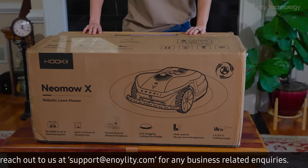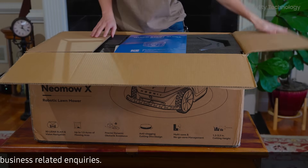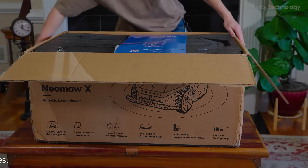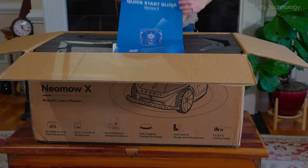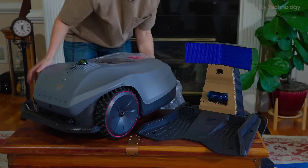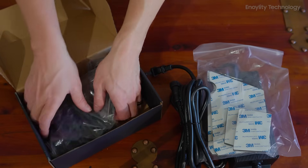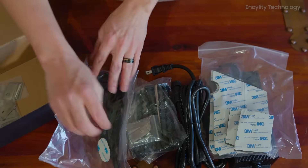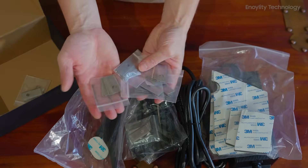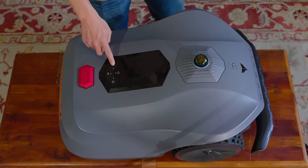Upon unboxing the Neomau X Robotic Lawn Mower, you'll find everything needed for a smooth and hassle-free setup. Inside the package, you get an installation guide and user manual, the Neomau X Robotic Lawn Mower, charging station, power adapter, boundary markers, cleaning brush, and replacement blades. The neatly arranged components make it easy to set up the device right out of the box.